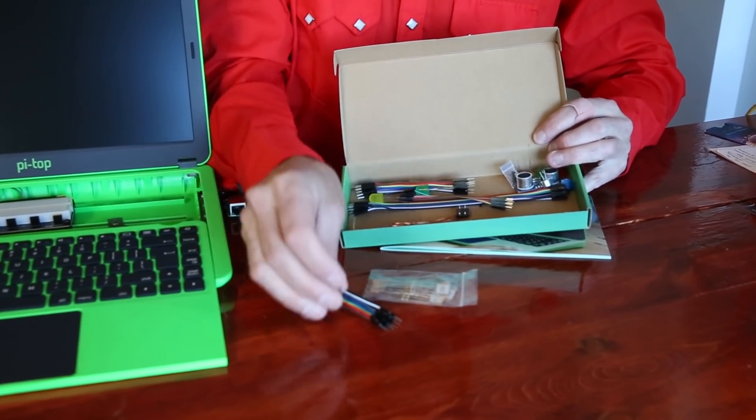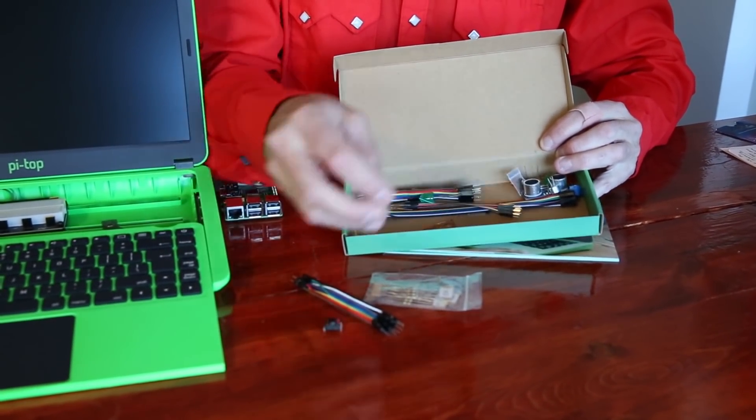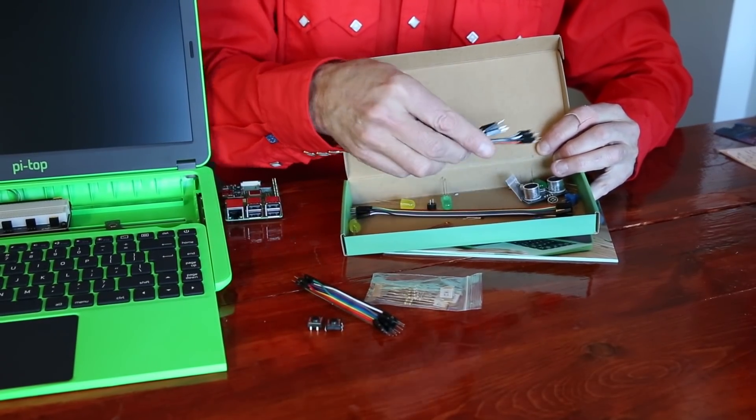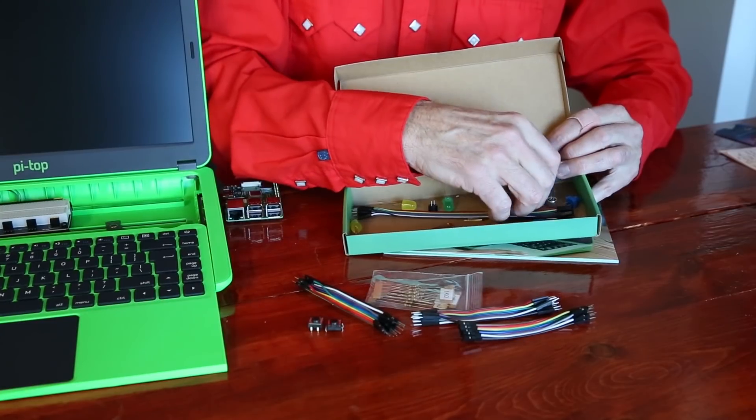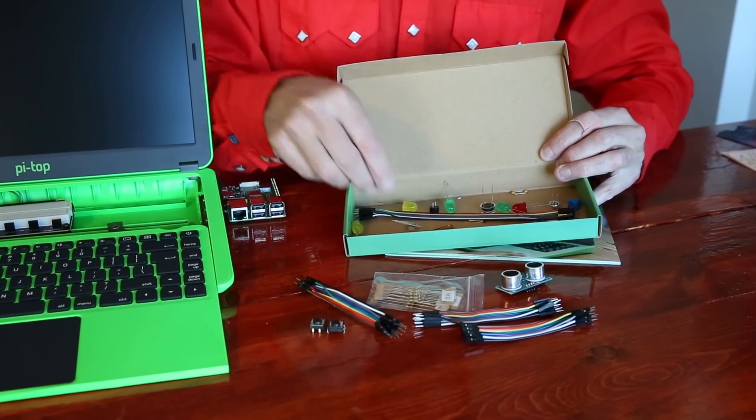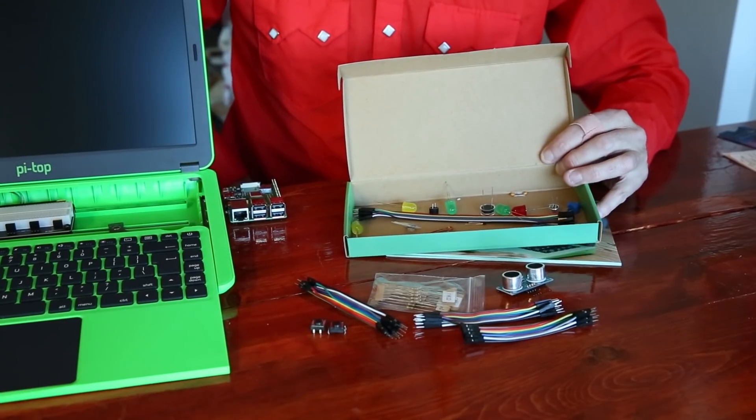There are buttons, jumper wires, and LEDs. A host of parts come with this, along with a host of instructions for building circuits and doing physical computing with the Raspberry Pi.